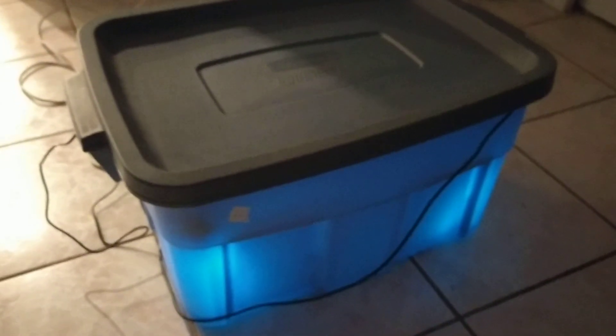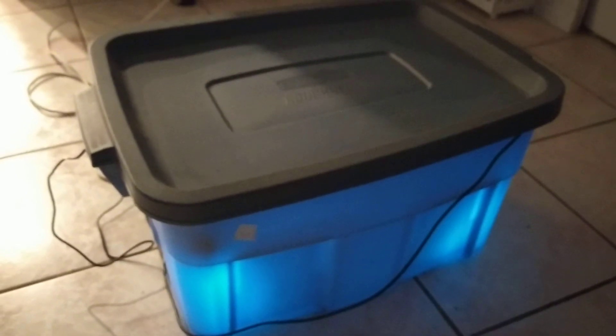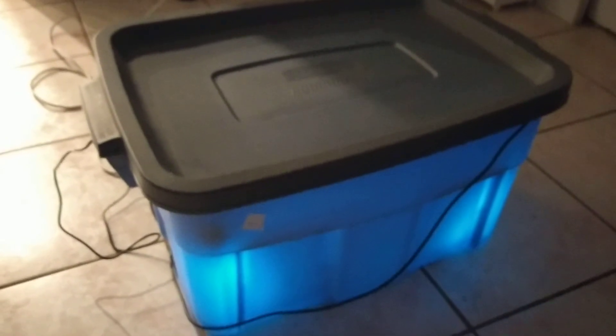I don't believe this has any bad effects on foods and vegetables because they're exposed to sunlight all the time. The only concern I can think of is plastic things, because plastics tend to break down under long sun exposure — but I think that's okay since we're only exposing them for about a minute. Anyway, that's what I'm making: a DIY box to deal with the pandemic. Thanks for watching.